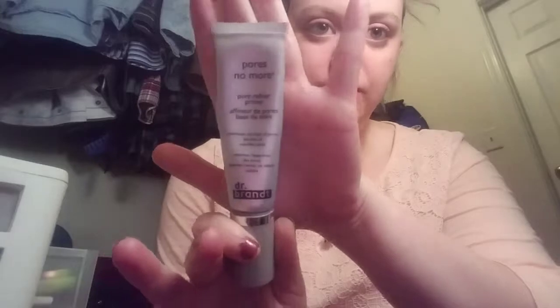I primed the face, and I'm also going to take a bit of my Dr. Brandt Pores No More foundation primer. This stuff is also amazing — it's a bit pricey — but I just put it right here on my nose and on my T-zone and forehead, because that's where I get oily the most. It really diminishes fine lines and pores, it has a very nice scent to it kind of like tea tree, and it helps with the acne that's already on your face and prevents it from getting worse.